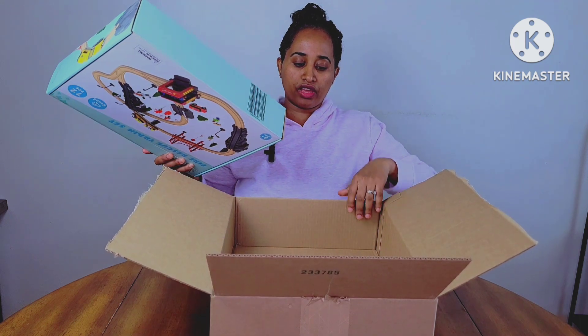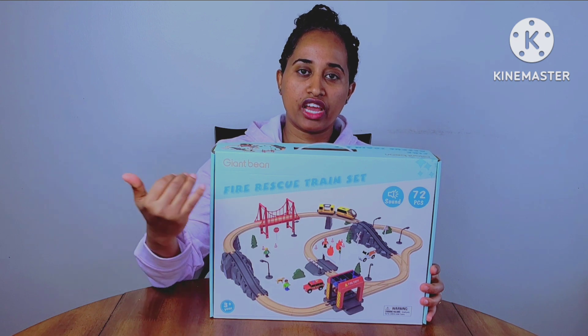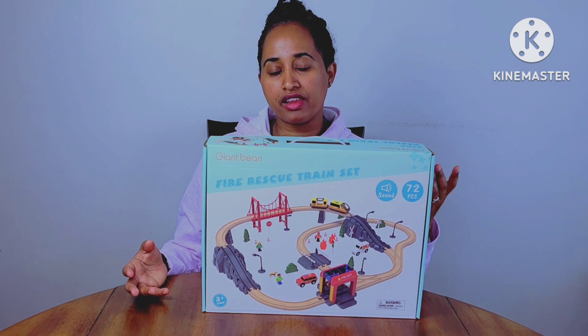Okay, let's get started. The company is called Giant Pins Toys. We can use a company called Giant Pins Toys.